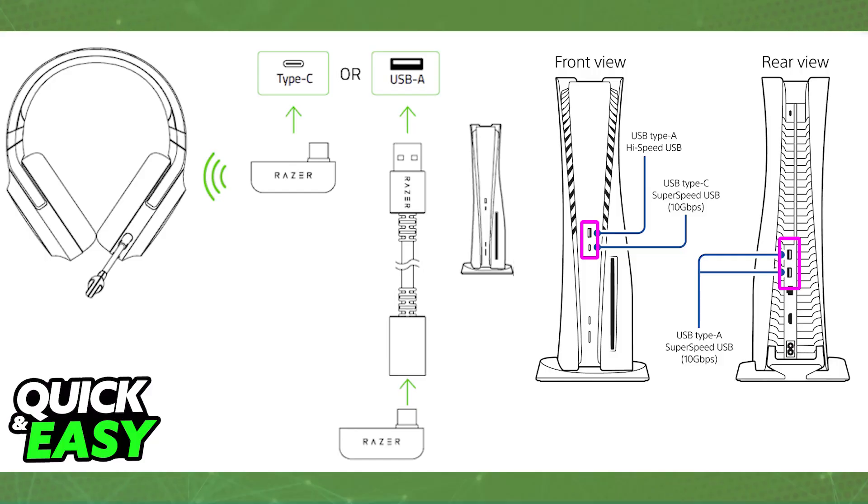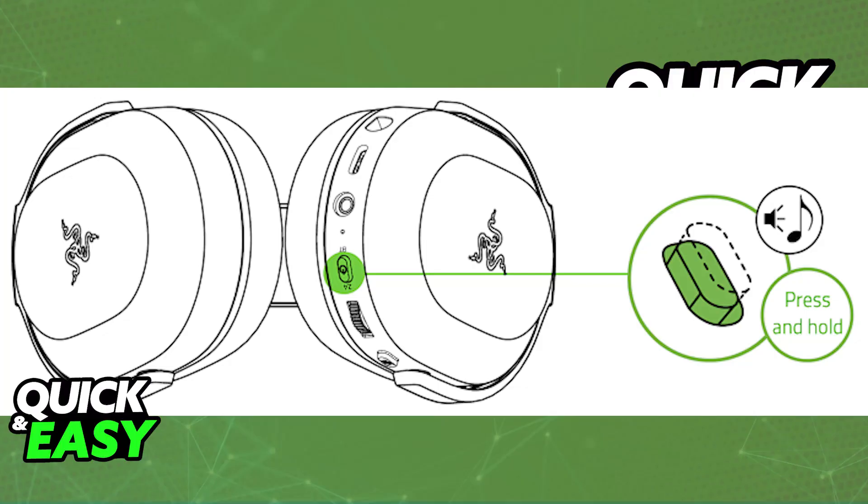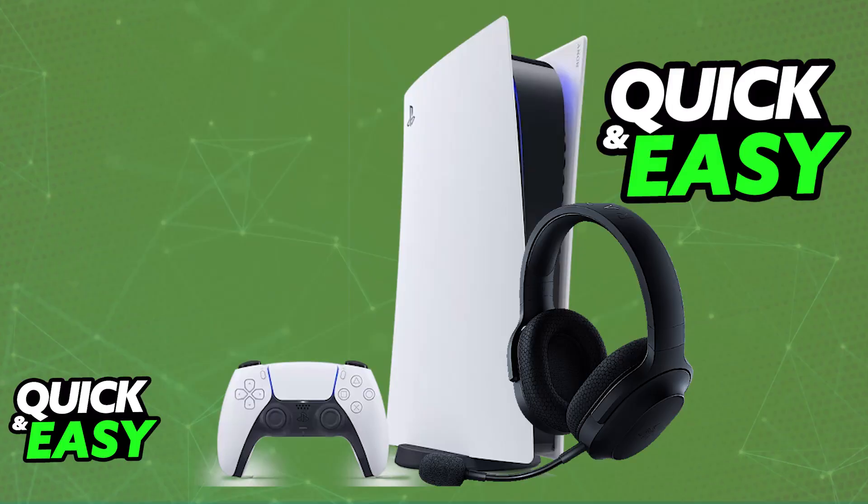You only need to make sure that the actual wireless dongle gets detected. As soon as this is done, turn on the Razer Barracuda X, and it is going to connect to the dongle. Once it is connected, you will be able to use it directly on your PlayStation 5.